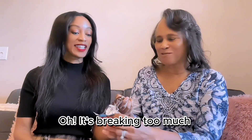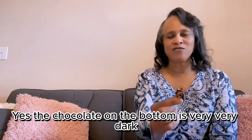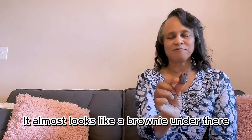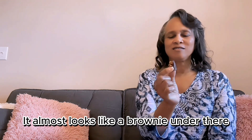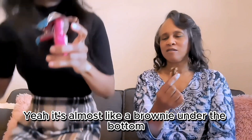Oh, it's breaking — that's okay, you can just pop it. Chocolate all over! The chocolate on the bottom is very, very dark — it looks like a brownie under there. It's soft, almost like a brownie on the bottom.